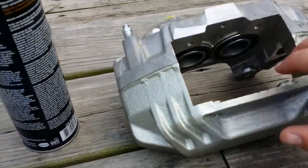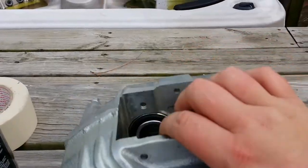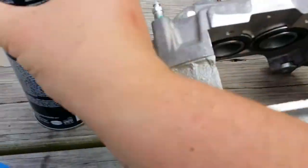What's up YouTube? I just kind of want to show you guys what I'm doing here. I finally got my twin turbo calipers, and I'm gonna be cleaning them up right now.